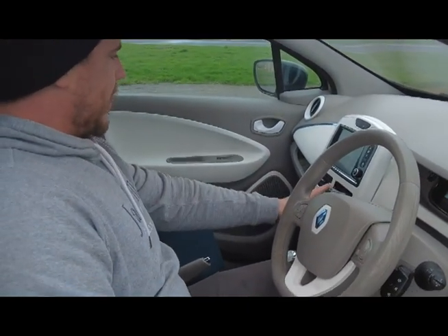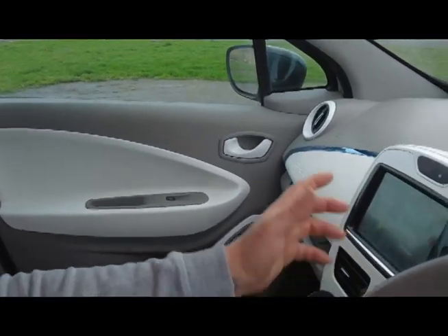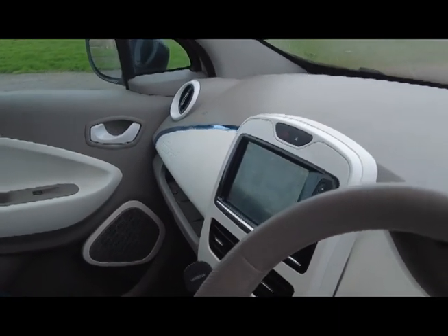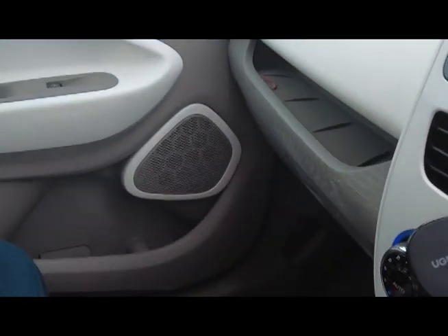Moving over to the stereo display — it's got a built-in TomTom sat-nav which does need an SD card to work, so if you're going out to buy one, check it's got the SD card, otherwise you won't have navigation. It does also tell you your driving score and gives you all the information on how to improve your economy.